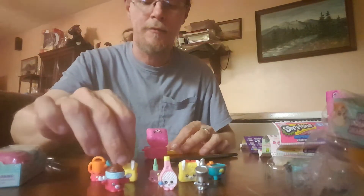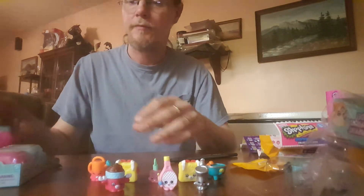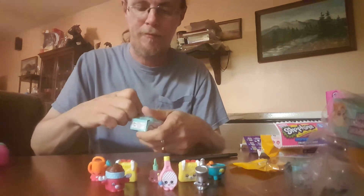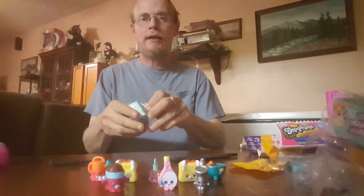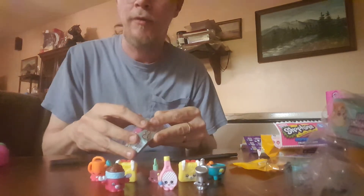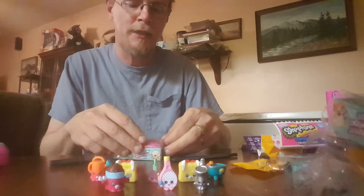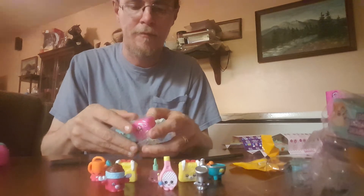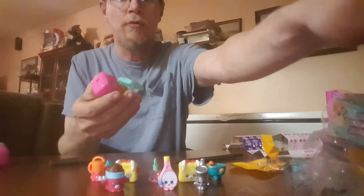And we have one more for this video. It's hard waiting to open these, I just want to open them all. And it makes me want to buy more. I really don't have money to buy more right now, but I probably will. I want to get 12 packs — I think that's the way you can get the glow in the dark ones. Last time I got two of those. Haven't seen that video? It's the 12 pack opening.